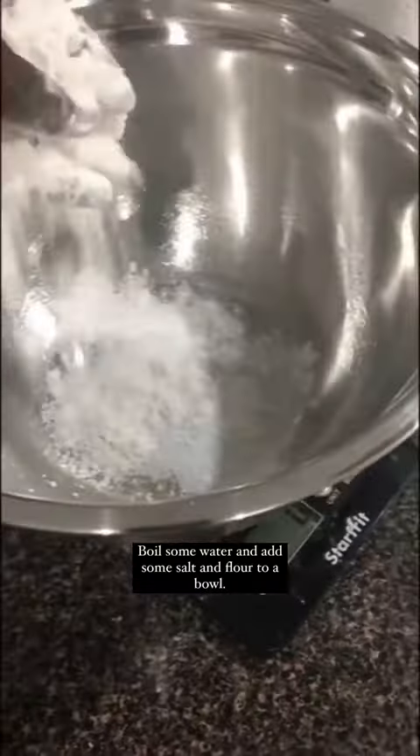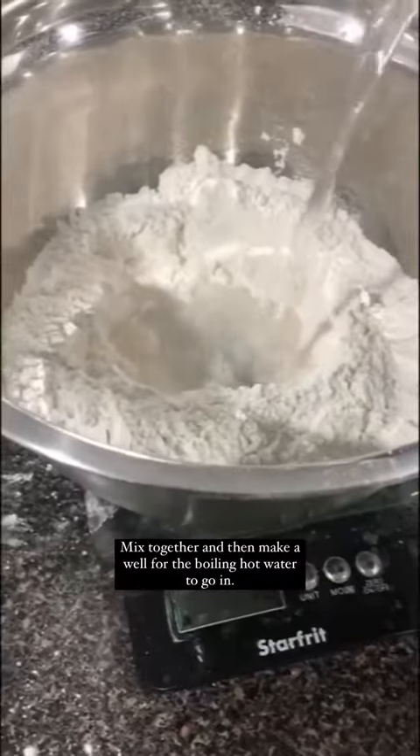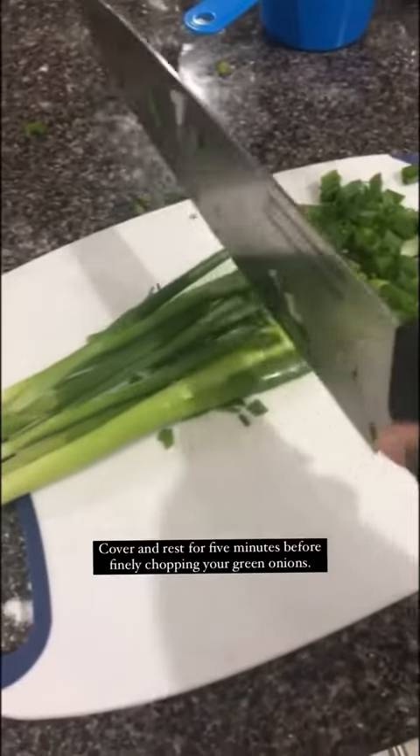Boil some water and add some salt and flour to a bowl. Mix together and then make a well for the boiling hot water to go in. Add in your cold water and your sesame oil and mix until the dough forms into a shaggy ball. Cover and rest for 5 minutes before finely chopping your green onions.